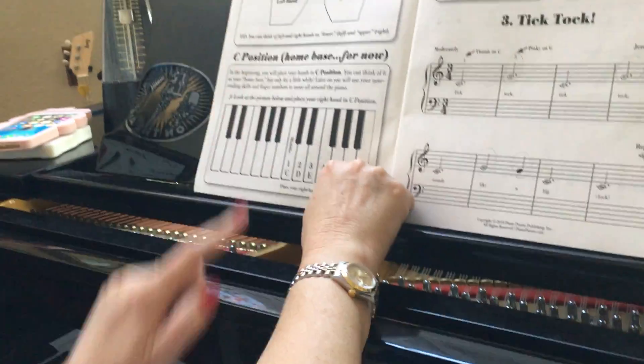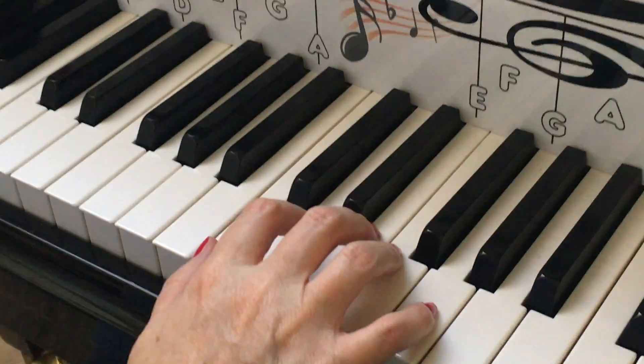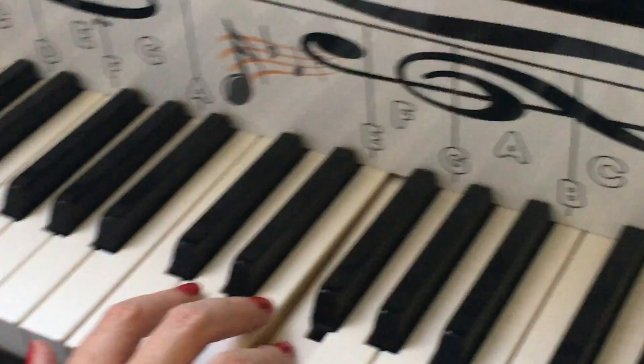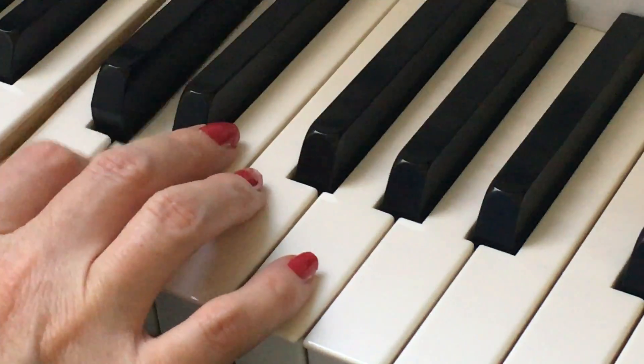There's also a C position — we can call it a mini C scale: C, D, E, F, G. And this is a great warm-up to do.